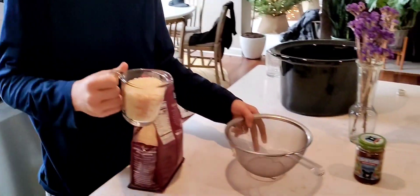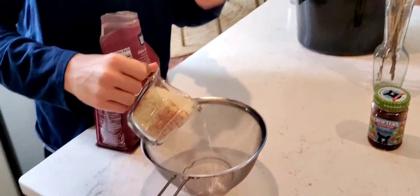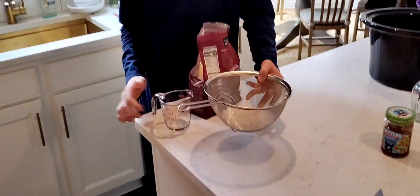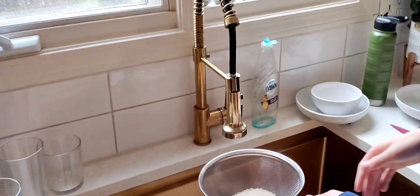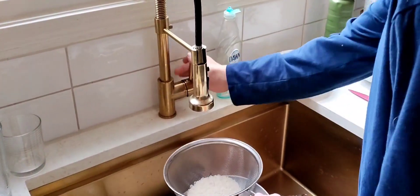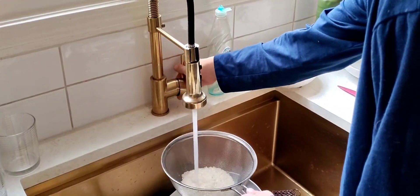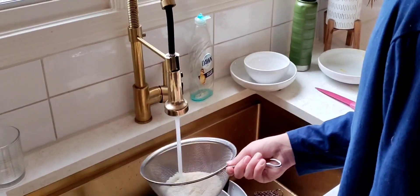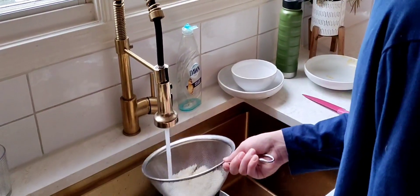All right, that should be good. So then you pour it in here — this is it for making one cup. Make the rice grains a little bit bigger so it doesn't fall through the holes. Now I rinse it — just rinse it around for about two minutes, just stir it around like that, and then you should be good.